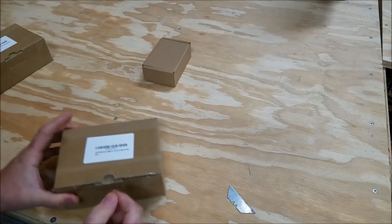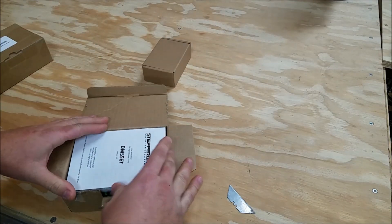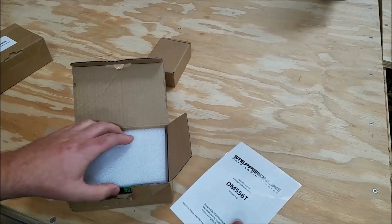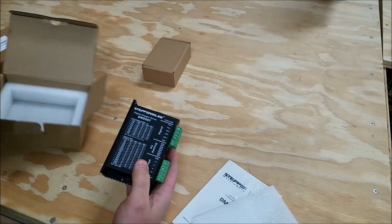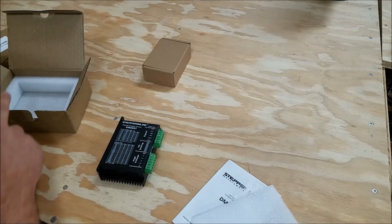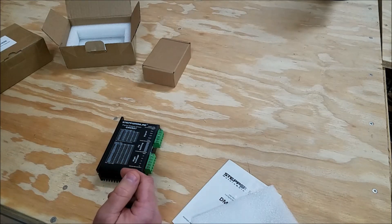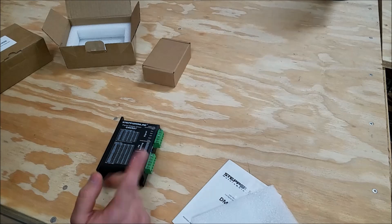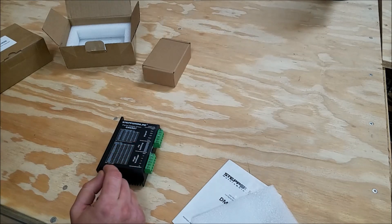I picked up some of these new drivers. They're much larger and heavier. Each one of these is $40. My plan today is to show you what the router does trying to run a difficult program with the cheap drivers, and then I'm going to swap in these new ones and see if it makes a big difference.